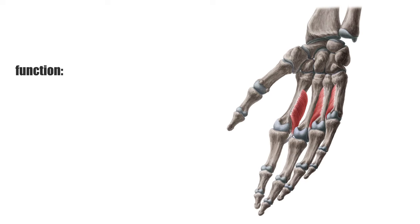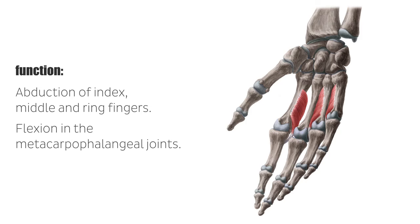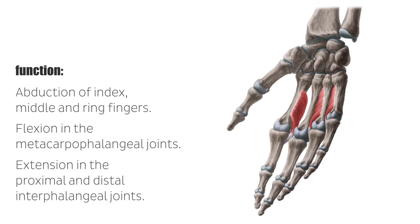The dorsal interossei partially perform opposite actions in the fingers. While the first and second pull the index and middle fingers laterally, the third and fourth move the middle and ring fingers medially. In other words, they perform abduction of the index, middle, and ring fingers. Furthermore, their contraction leads to flexion in the metacarpophalangeal joints and extension in the proximal and distal interphalangeal joints.